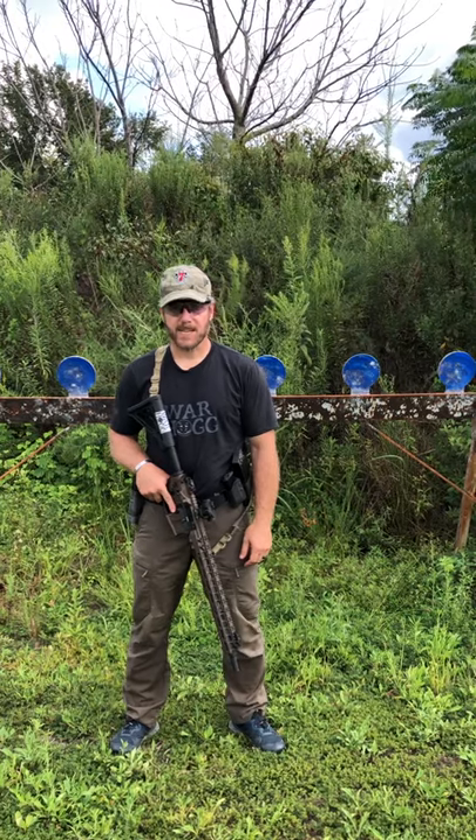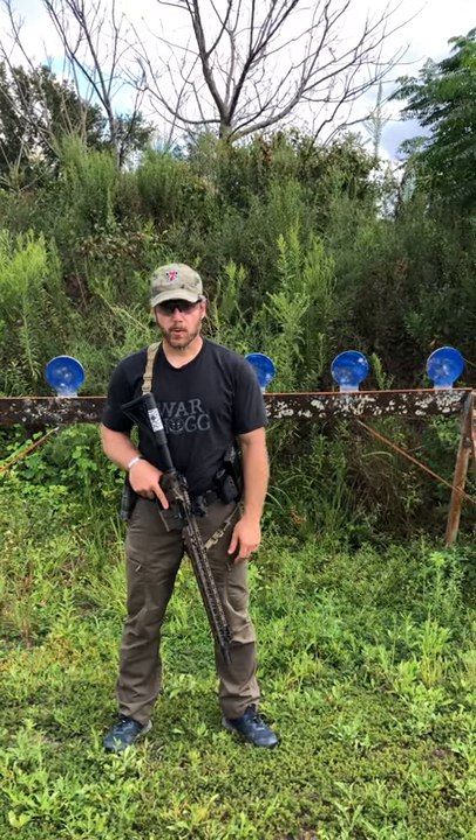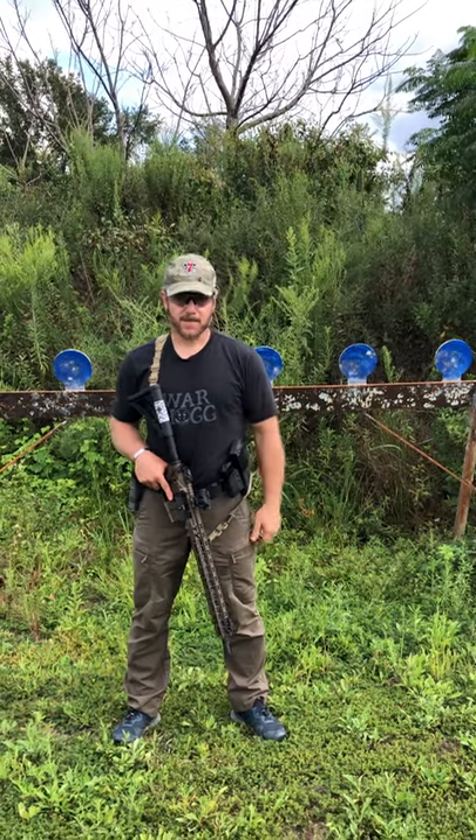Hey guys, Rick Hogg with WarRock Tactical here and I want to give you just a tactical tip as far as administrative load and unload, especially when we have both a rifle and a pistol. I teach my administrative load the same across the board, that way people get a sequence that makes it very easy to follow.